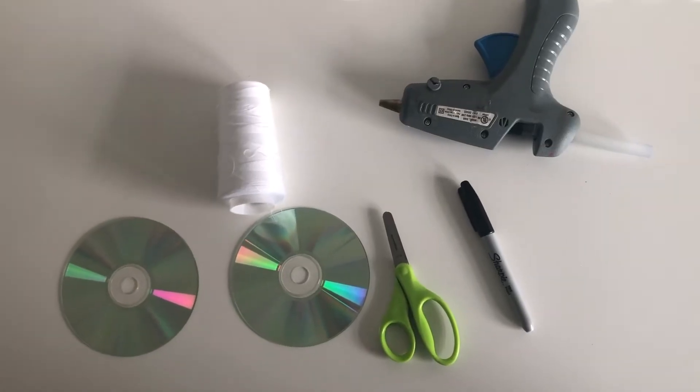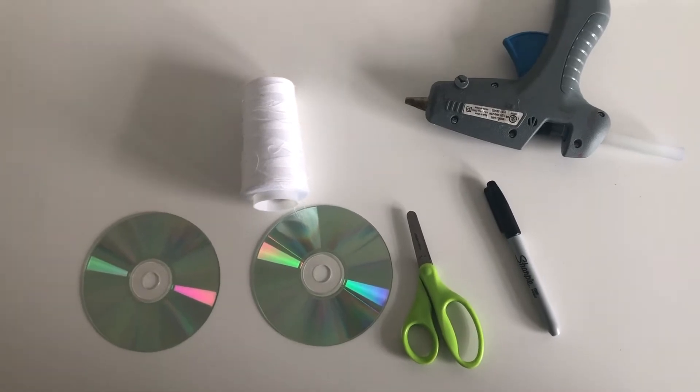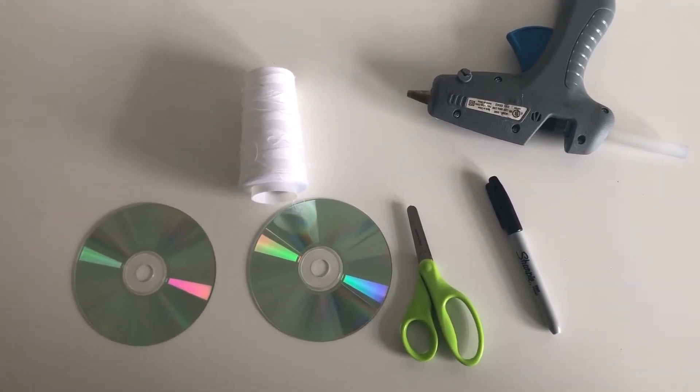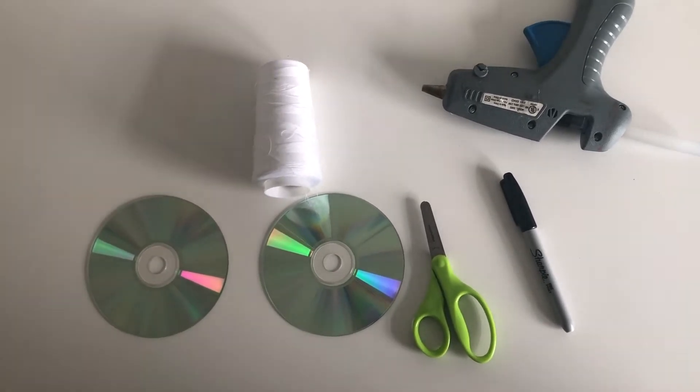Hey guys, welcome to my channel! Today I'll be teaching you how to make a CD DIY room decor item. The materials you need for this hanging art are two CDs, a pair of scissors, a Sharpie, some string, and a hot glue gun. Let's get started!